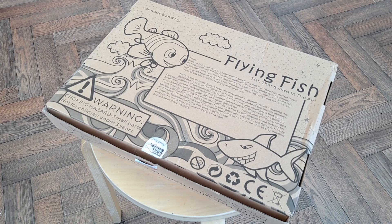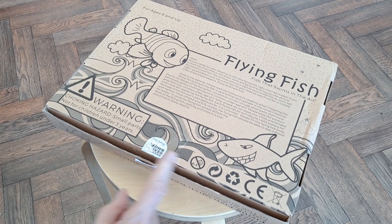Hi guys. Tuesday the 14th of March. Charity Shop Gold or Garbage — spotted this.